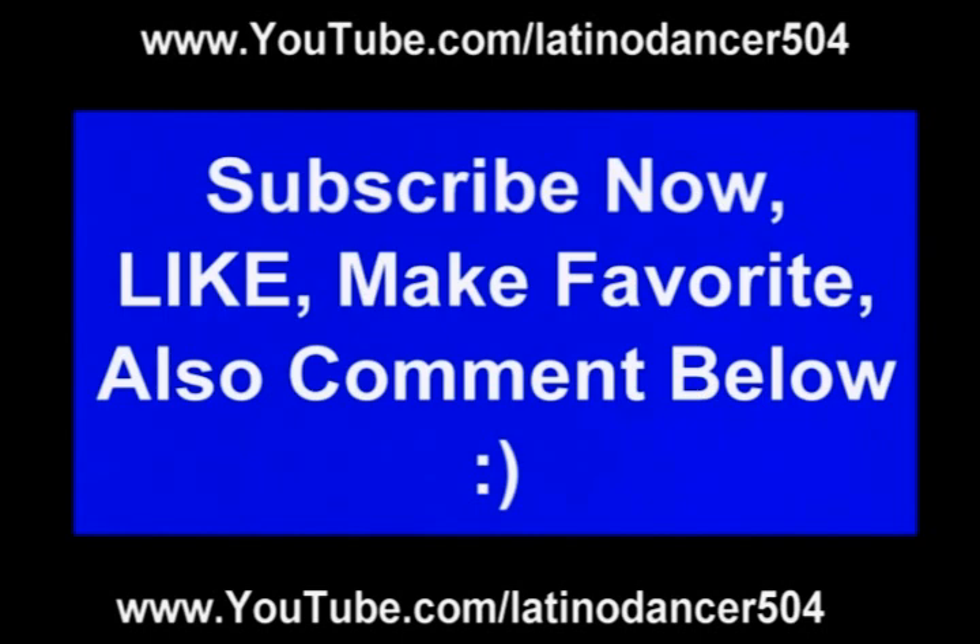All right, I hope you liked that video. Make sure you go ahead and subscribe, hit that like button, make that video your favorite, comment below, and check all these other videos I'm coming out with. You have a good night — one love.